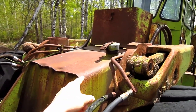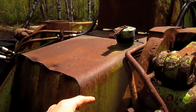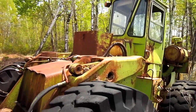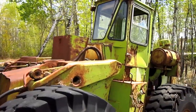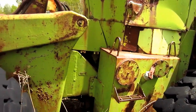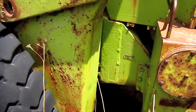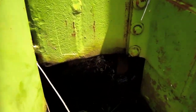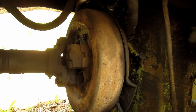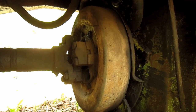Mounted on the front of this loader, directly in front of the operator's cab, is the diesel fuel tank, which you can see right here. Right here you can see where the two sections of the loader are pinned together. From underneath, you can get a good view of the transmission on this loader, which is an Allison CRT3331 Torquematic transmission.